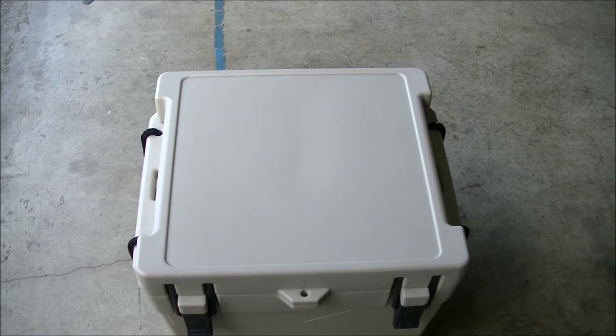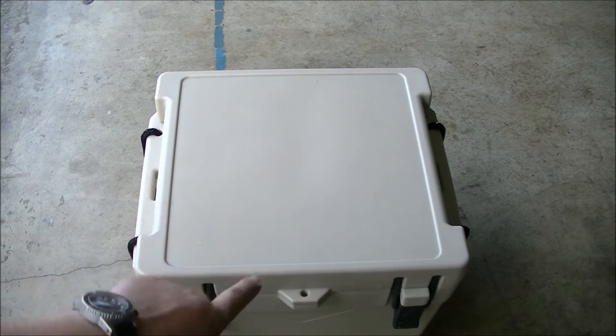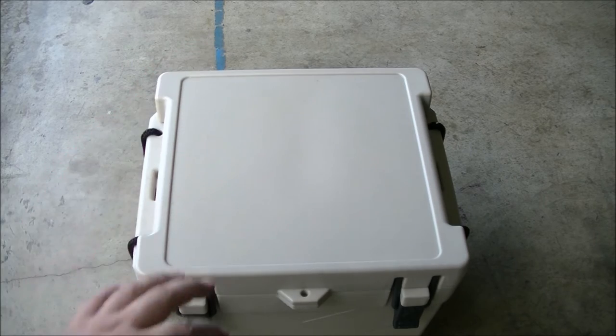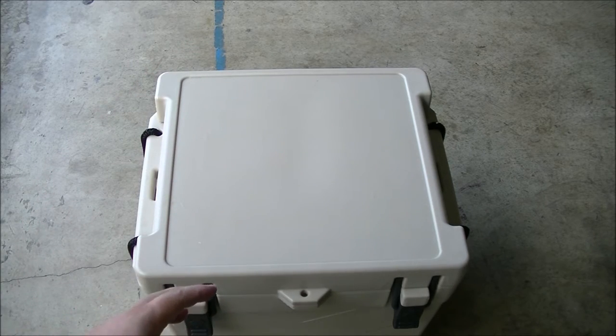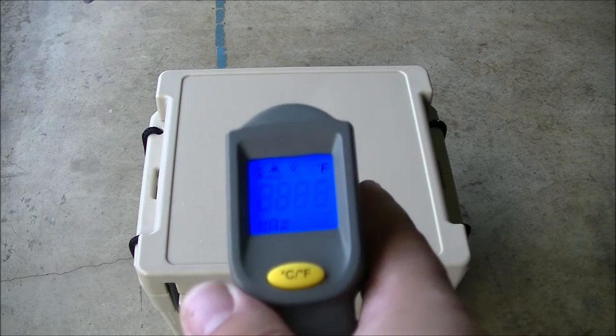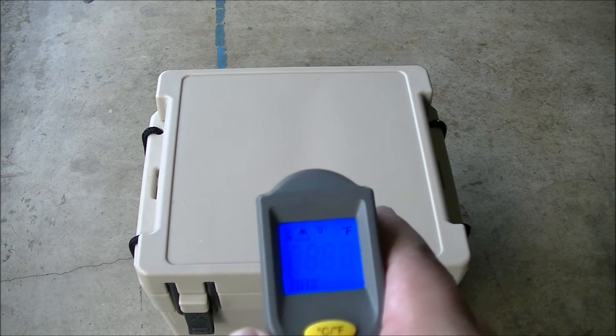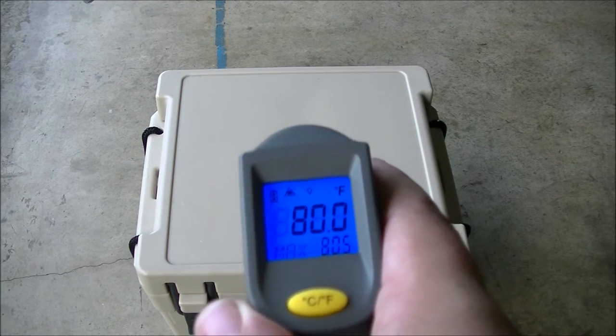I'll be back day by day showing how far the ice has dropped and how much water we've built up. I'm not going to be opening it a ton — leaving it closed for the majority of the day and checking on it. When I do my checkups, I'm using a thermometer gun. Right now the outside of the cooler is 80 degrees.